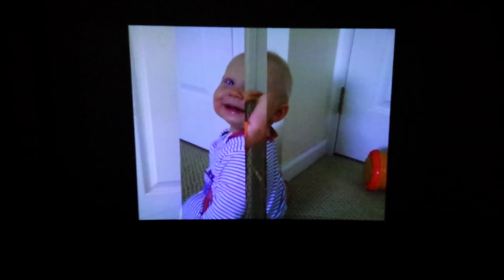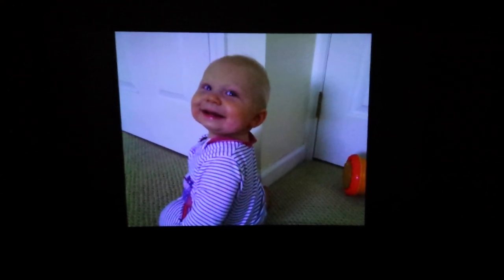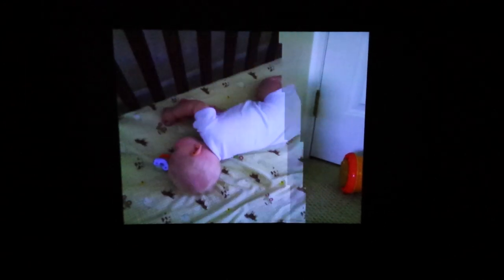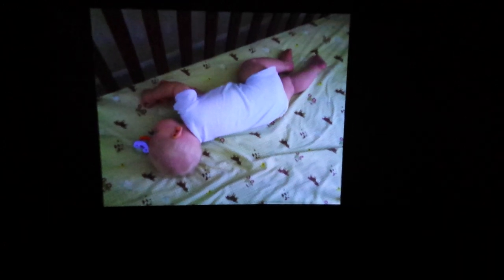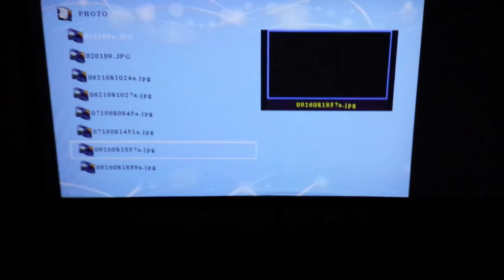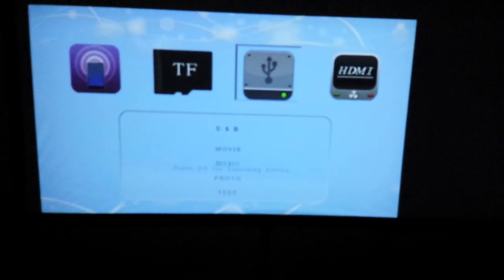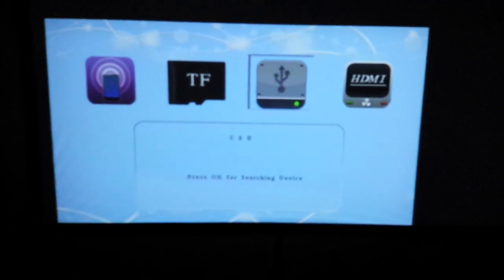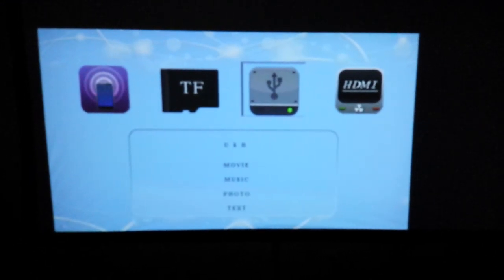Again, this is Paul with PicoPros.com. Be sure to follow us on Facebook, Twitter, and Google Plus. Visit us at our YouTube channel at youtube.com/PicoPros and of course our website at PicoPros.com. If you liked the video please give it a thumbs up, and be sure to visit Favi Entertainment as well. This is the Favi Entertainment Pico Plus J6 LED Pico for only $349 US. Talk to you soon.